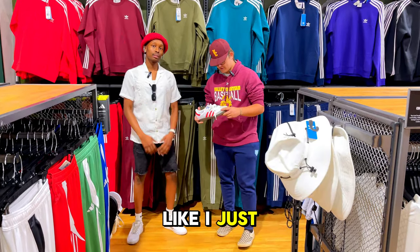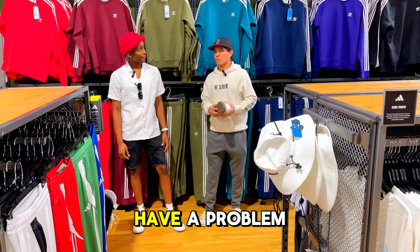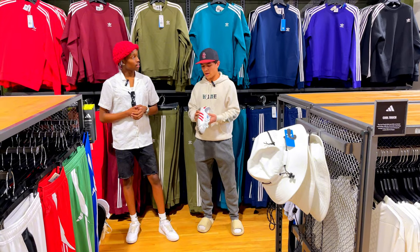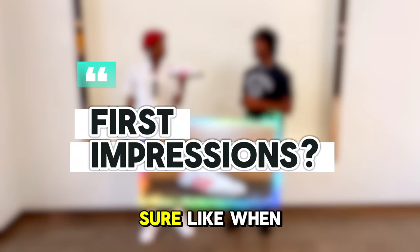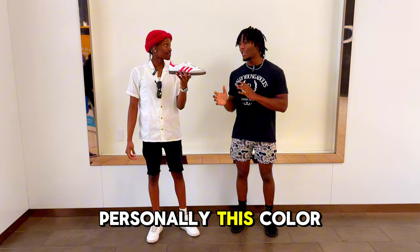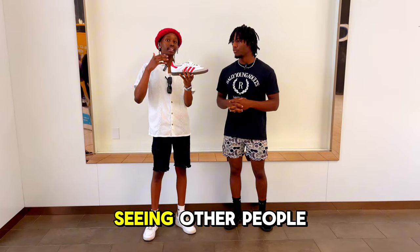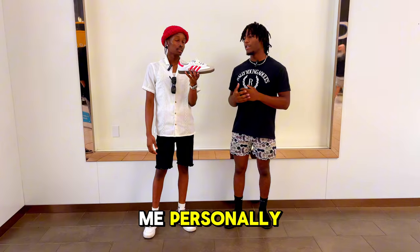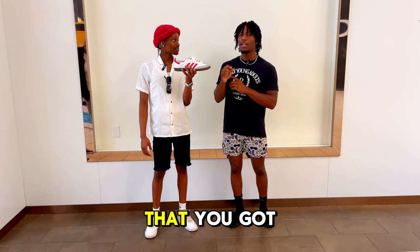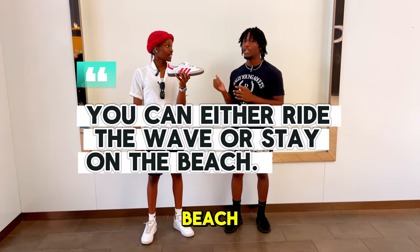One respondent likes the red — it's not too overpowering — but worries about getting the shoe dirty. They like the white with the red stripes but have a problem with the sole, feeling it doesn't go with the colorway and suggesting a full white or red sole instead. Another says when they first saw the Sambas on other people's feet they thought they were decent, but this colorway specifically isn't their vibe. On the topic of sneaker trends, they note there's a fine line — sometimes you see shoes and have to get them, other times everybody has them and you fall back. You either ride the wave or stay on the beach. Personally, they were thinking about it at first, but ultimately decided the Sambas aren't for them.